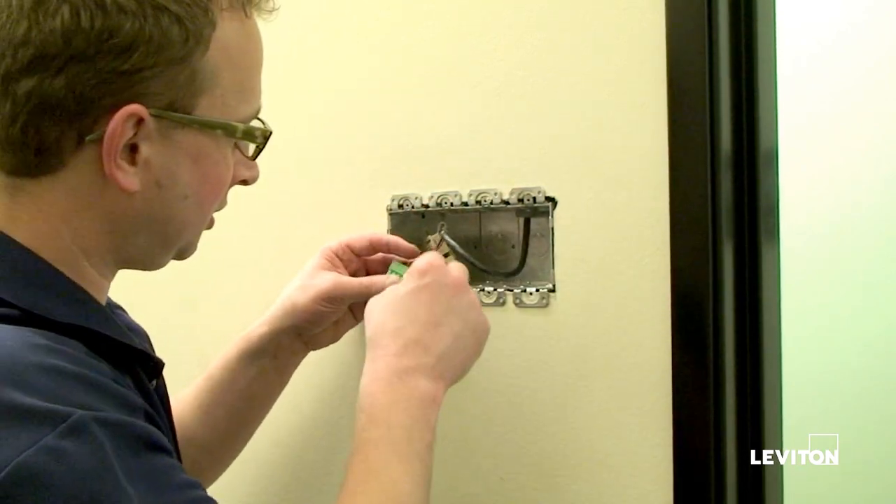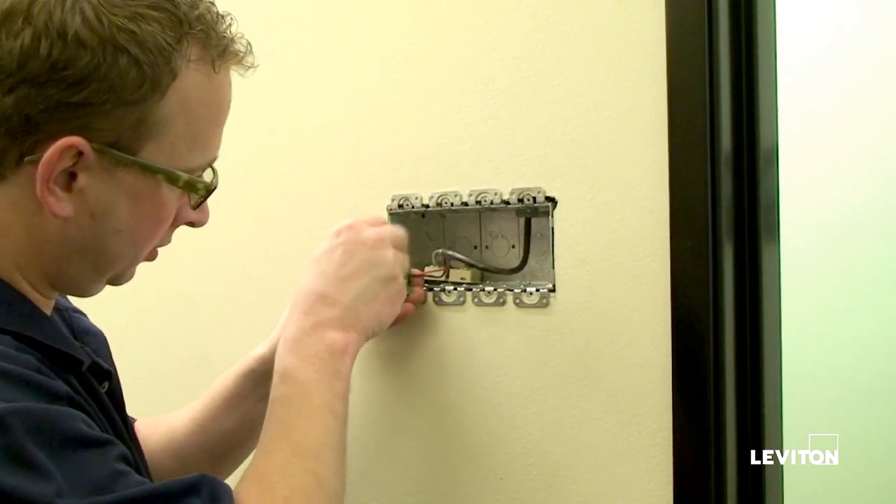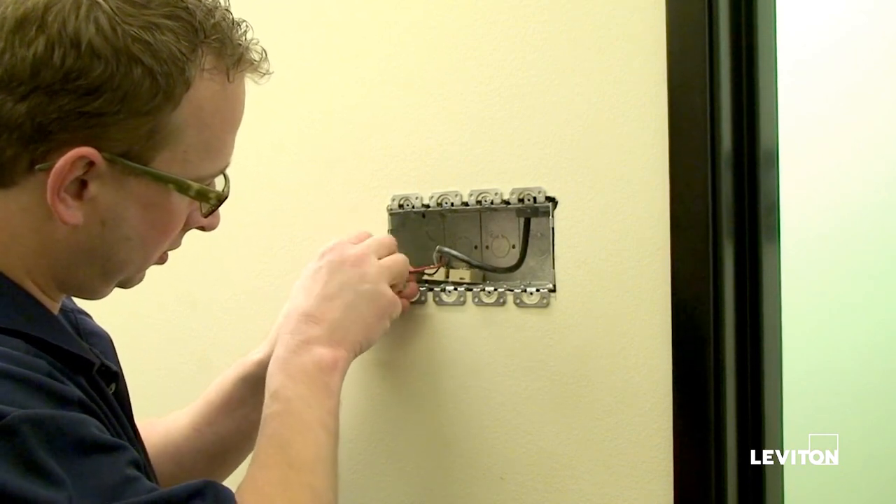The Luminet cable carries both power and data on it, and in this case the cable installed is Belden 1502R, which is quite common in many of our installations.